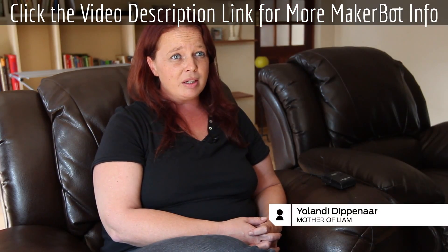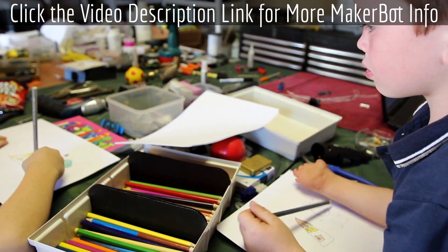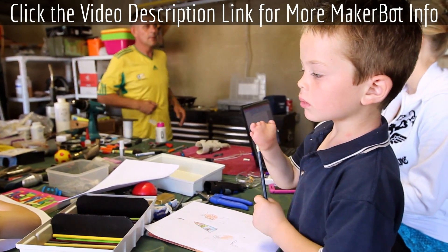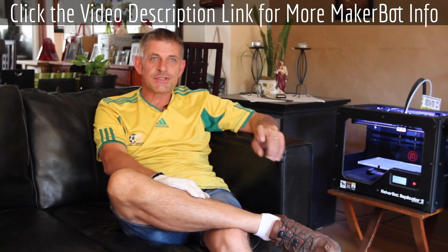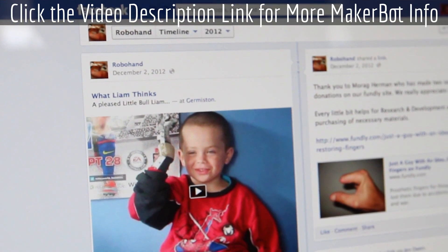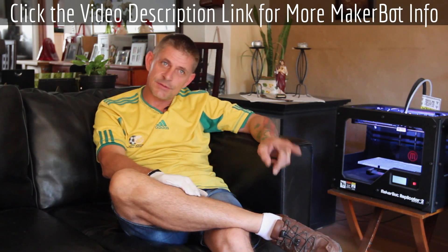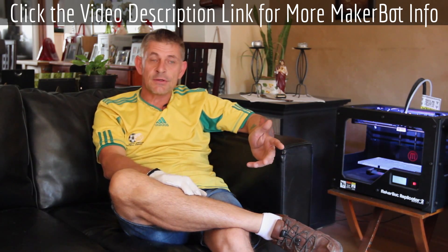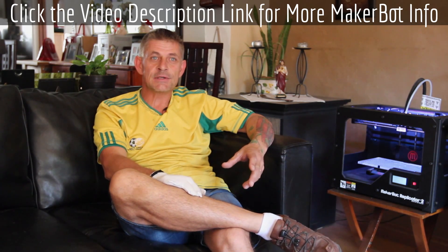Liam was born without fingers. Having two previous kids with all 10 fingers, it was quite a shock for us. Liam's mom, Ulandi, sent us a message on Facebook because we had put up a little page there. She contacted us with just a little message, and then I sent her my cell phone number and we had a chat.